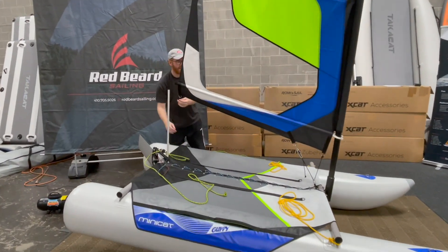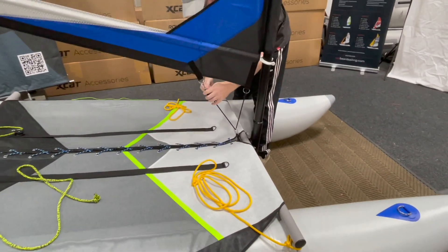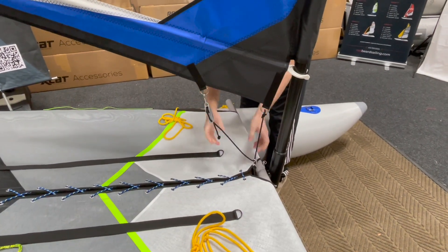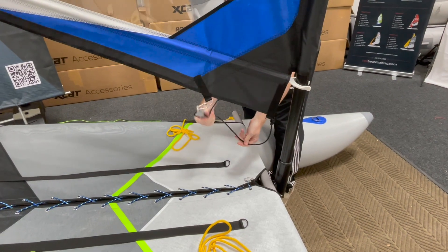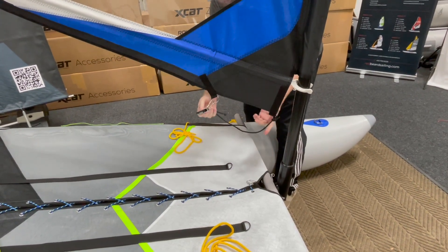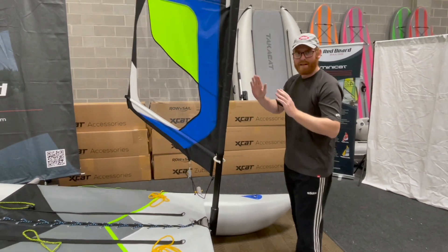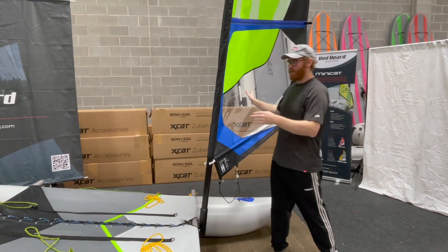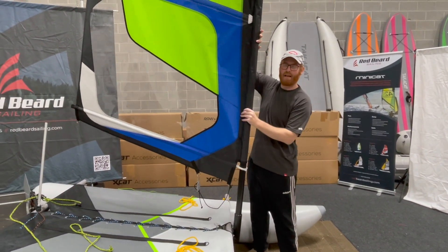We're going to unhook the mainsheet. We're going to loosen the bang and unclip this right here — that stays just like that. All you have to do is loosen this and it unclips; you don't have to take this off at all. Now if it were windy, we want the wind to be blowing towards the front because when you pick this up it's going to spin and act like a wind vane.